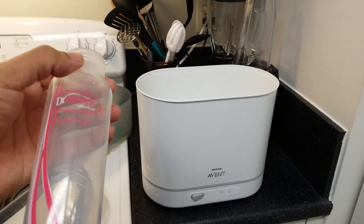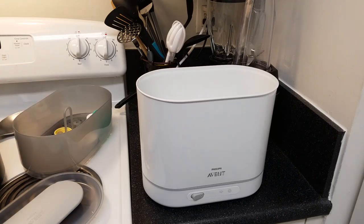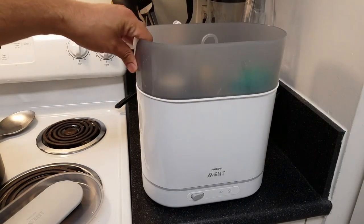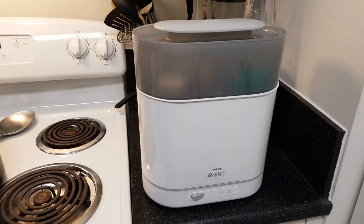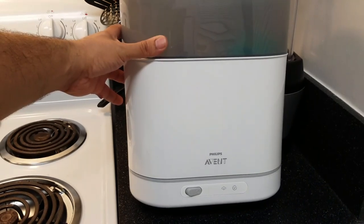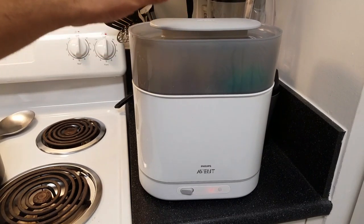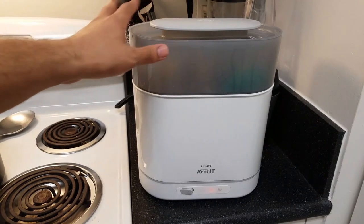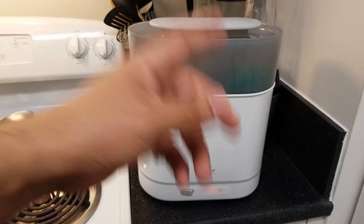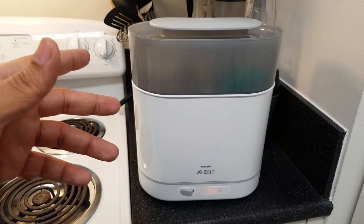So that's a word of caution — if you're planning on buying this and you have different bottle brands, make sure they fit, otherwise you're wasting your money. We still use this for other accessories, and we have several other bottle types that fit fine, but Dr. Brown's unfortunately does not. To operate it: fill the water, flick the switch at the bottom, a little orange light comes on, and this thing gets really hot — so be careful, and don't open it before the cycle is done. Wait a bit for it to cool off.